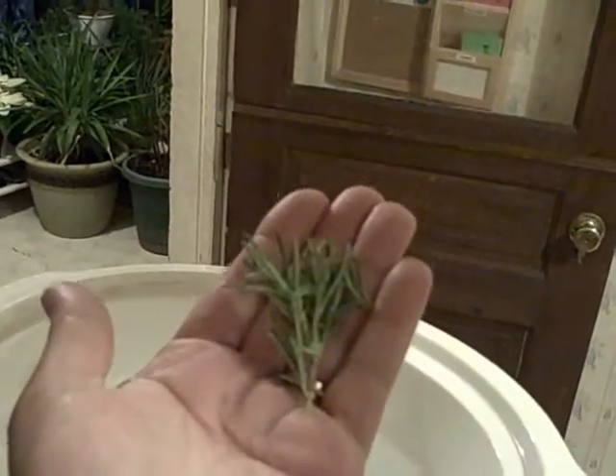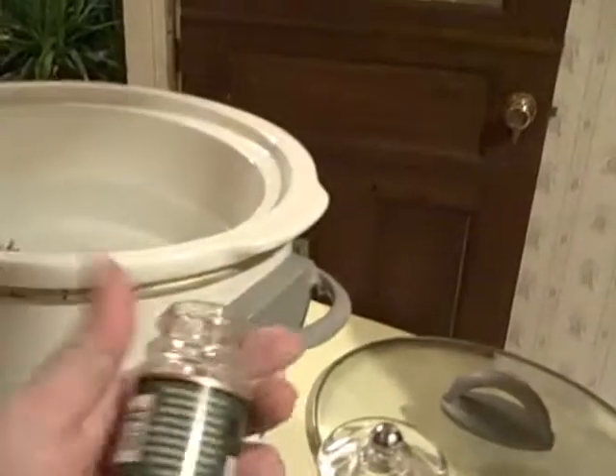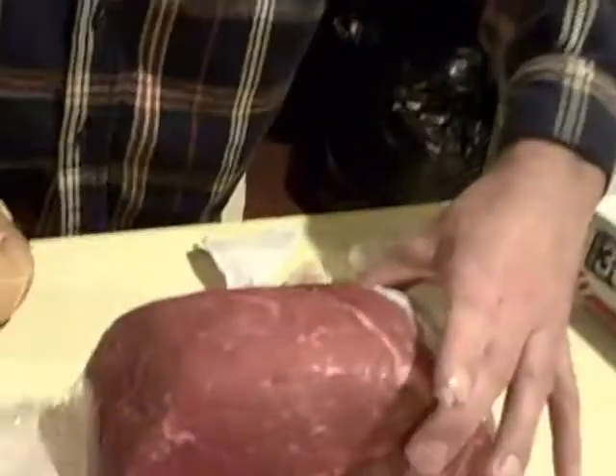I have a rosemary plant, so I take a nice chunk of rosemary and plop it in. This is what really makes it. I'll put in your Turkish bay leaves.